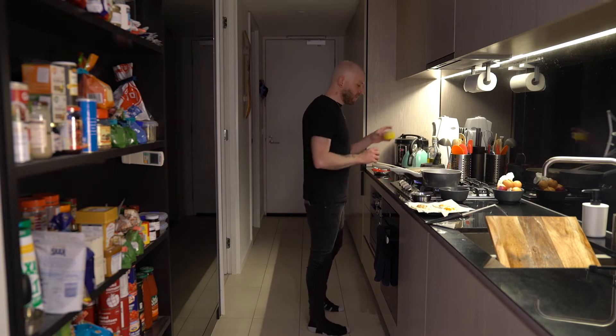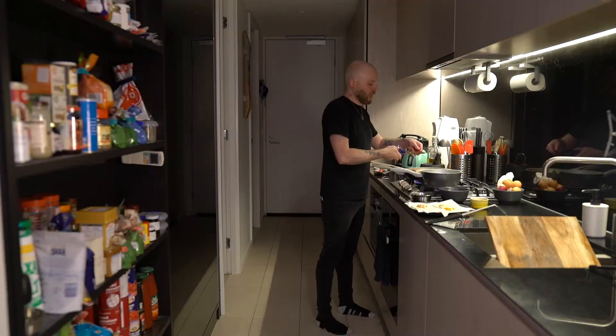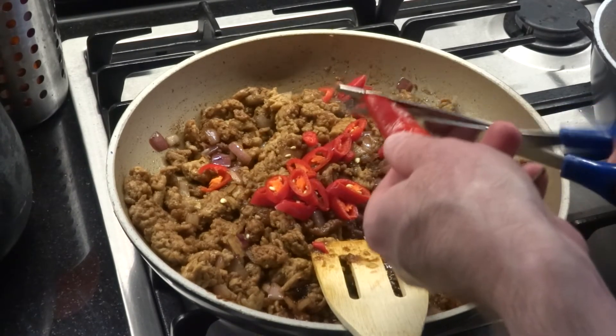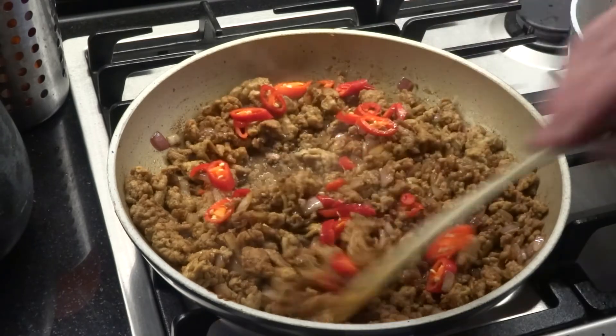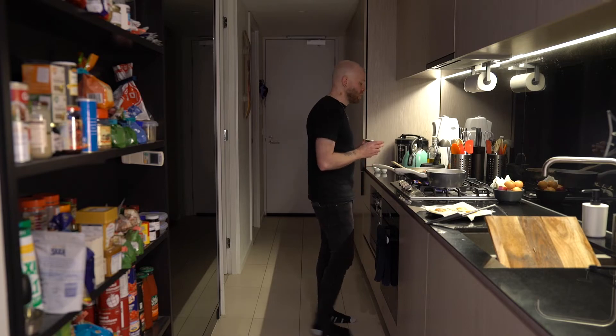I'm just going to add in the brown sugar and also snip in the chili. Give that all a stir. And last, we're going to go in with the basil, the tarragon, and the dried mint.